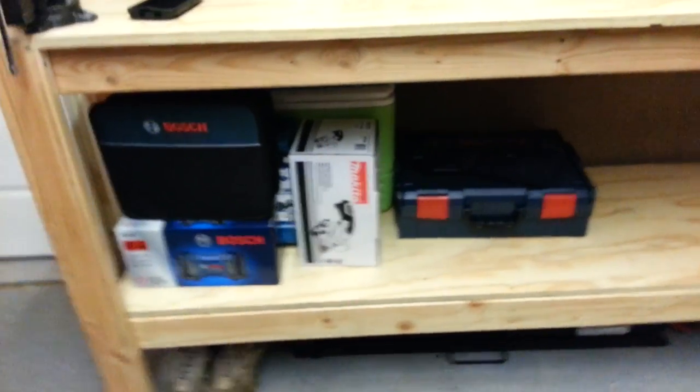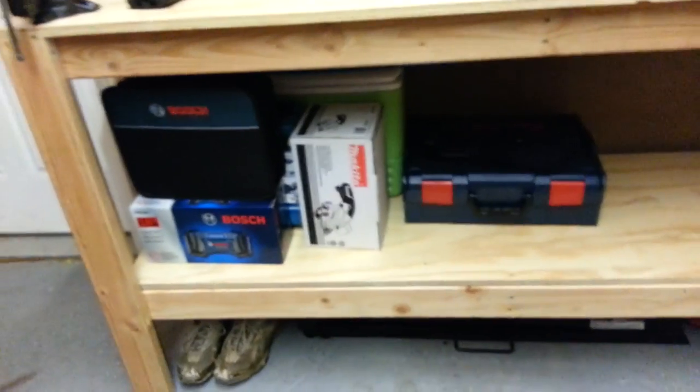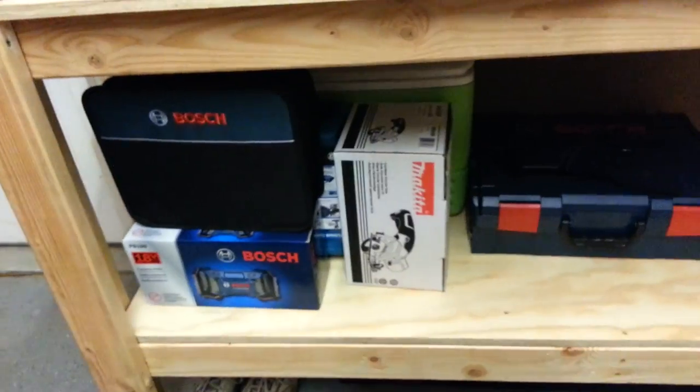A lot of guys are into Milwaukee and DeWalt — they're good stuff too. But over the years I've come to like the Bosch and the Makita set of tools.